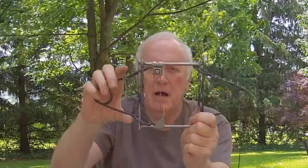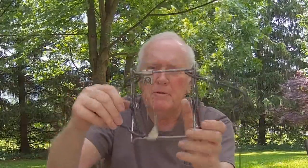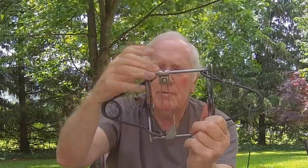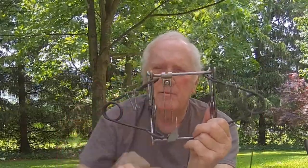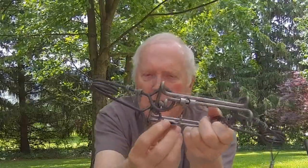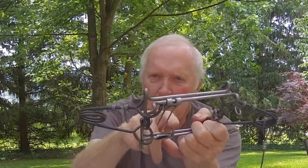First of all, this is a Blyle's trap. The thing with theirs is they use a screw to hold their wire trigger on. Remove this screw, take the trigger holder unit off, come down and open up the lock mechanism that holds the jaws open, open that up, and remove this part.